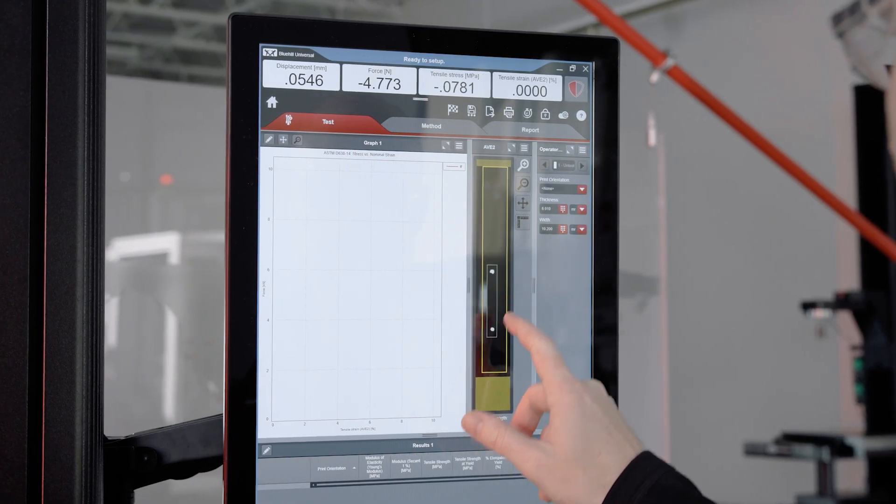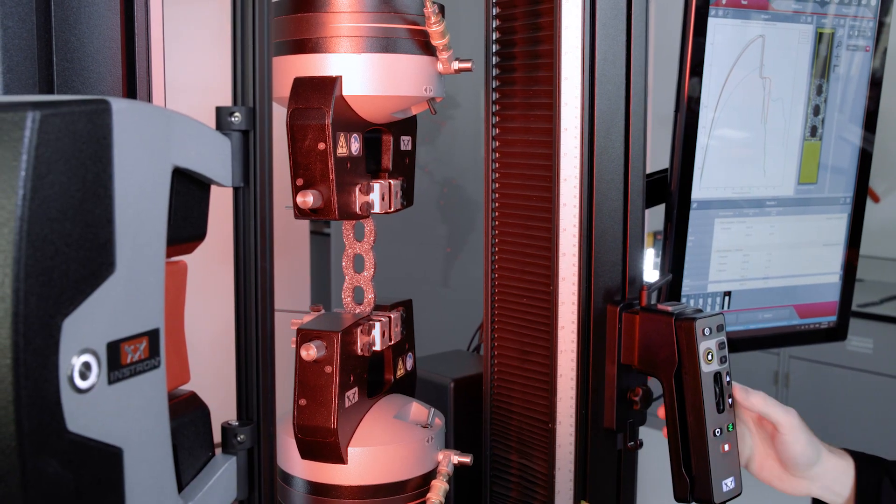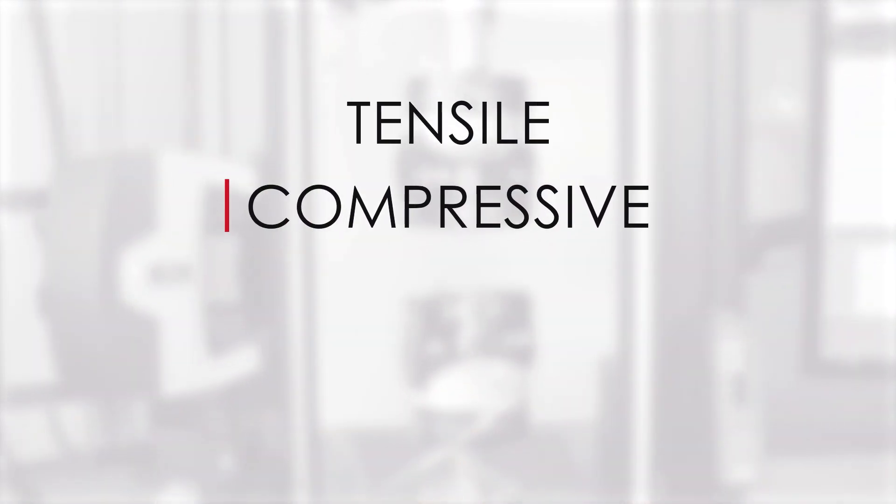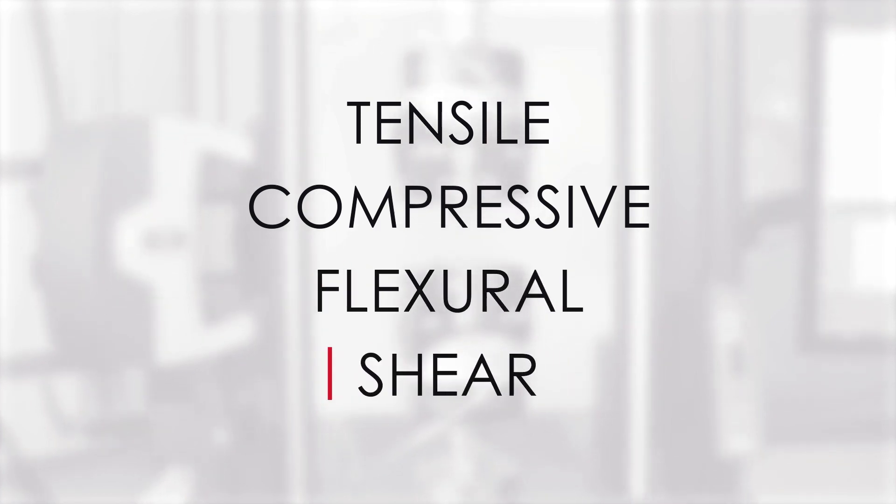In order to qualify the end use of a component or characterize the properties of a material, a universal testing machine is used to subject a specimen to tensile, compressive, flexural, or shear forces.